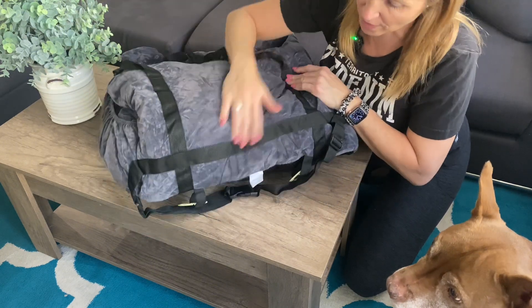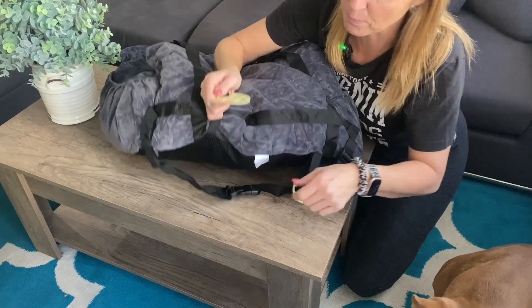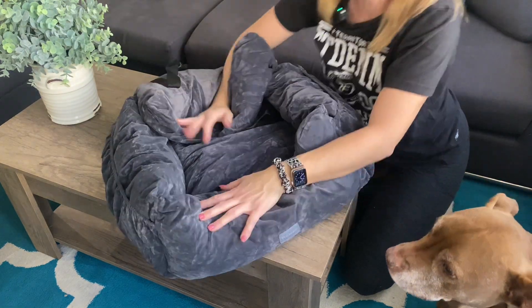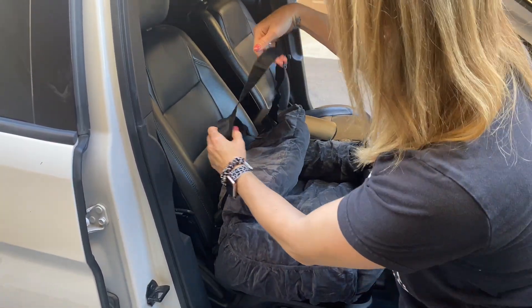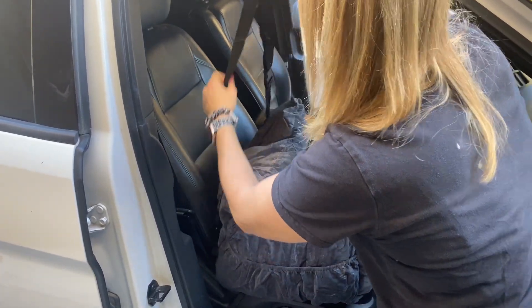This will probably go around the headrest in the car just so the bed doesn't slide around, and there are these two little loops that you can thread your seatbelt through. Let's go ahead and install it in the car and see how it actually looks. These straps right here are size-adjustable — you can make them longer.